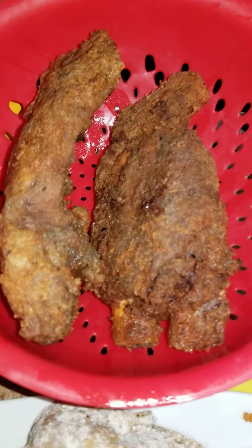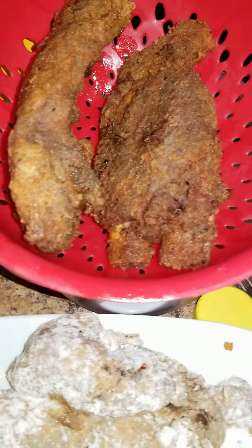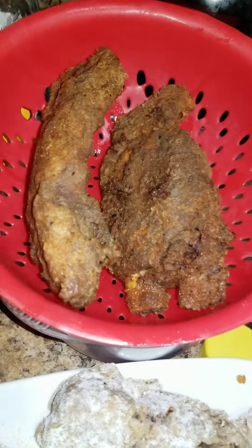I'm gonna go ahead and fry these up right now — those are the boiled ones, those are not — and then I'll come back and cut them and show you what they look like.